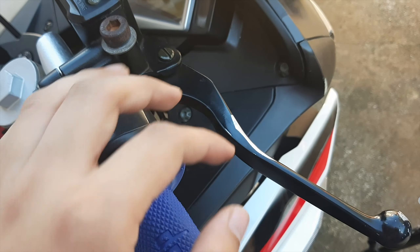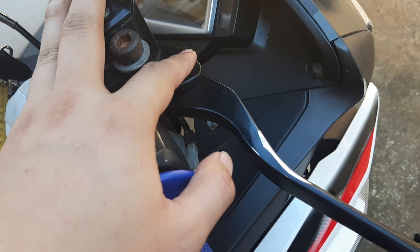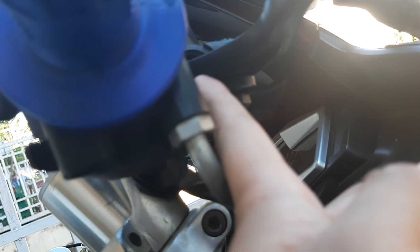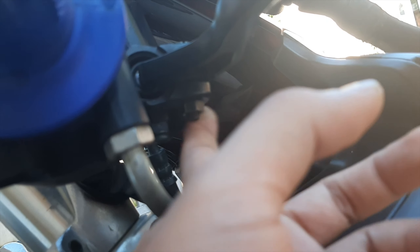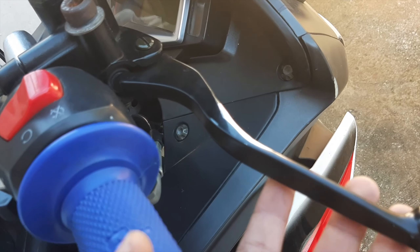Let's start with the brake lever because it's much easier to install. All you need to do is remove this screw up here, and loosen and remove this nut over here using a 10mm wrench. Then remove the brake lever and just replace it directly.